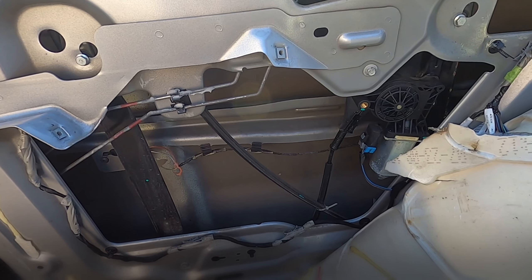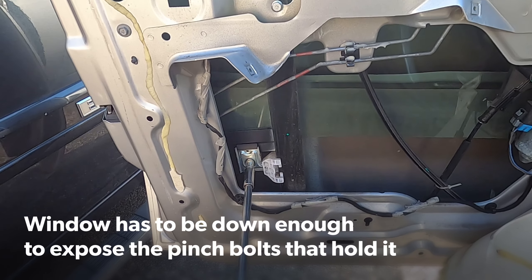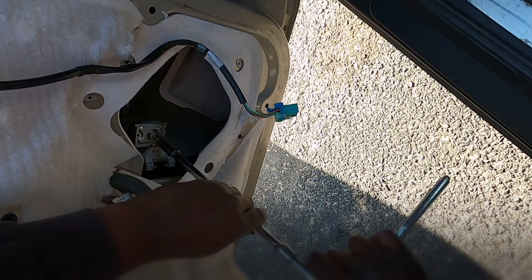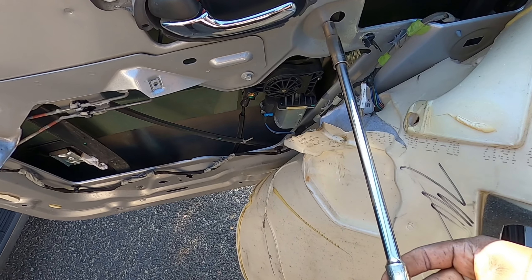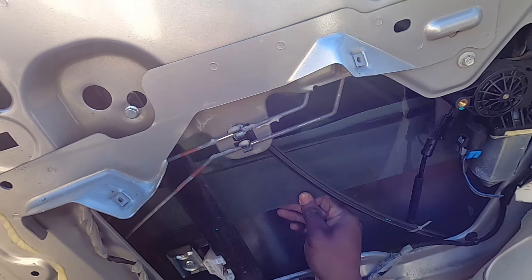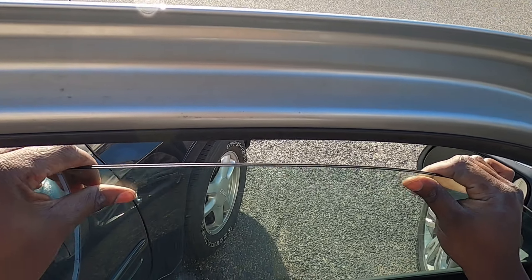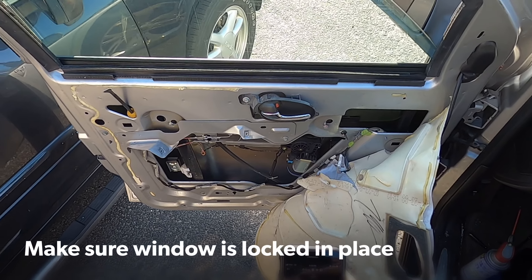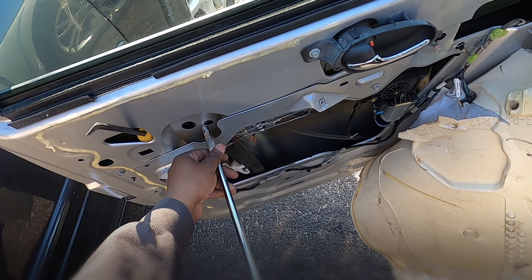No, that sound is horrible. Okay let's get it off. This is held in with a 10mm — we're just going to loosen this, you don't have to completely remove it, just loosen it like that. Get the 10mm right here, loosen it just like that. Once we loosen these up we can actually pull this up by hand. There we go — now just pull this up. I'm using this to hold the window up, it's sitting nicely in place, so let's remove this 10mm as well.